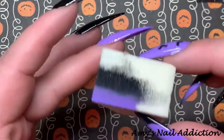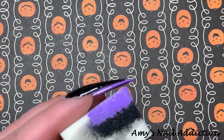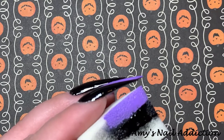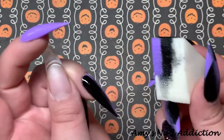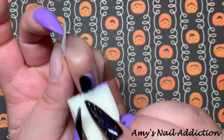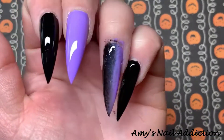Here's how I'm going to do the ombre. There are a couple different ways you can do ombre — I'm going to do it with a sponge. I've already painted my nails half black, half purple. I take my sponge and paint on half purple, half black. Then I line up the sponge, making sure the colors are in the correct position, and sponge it down the middle to blend the two colors together.